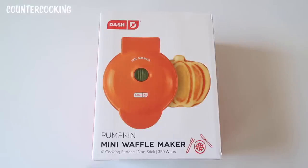This is the Dash Pumpkin Mini Waffle Maker. I got this at Target the other day. It was $9.99 and it has a four-inch cooking surface, nonstick, 350 watts.